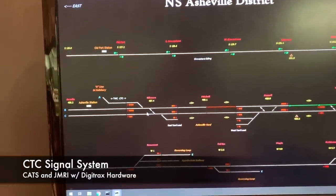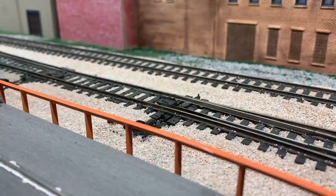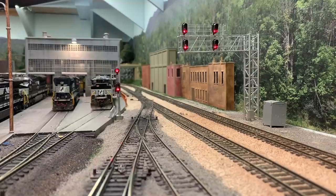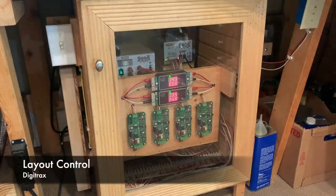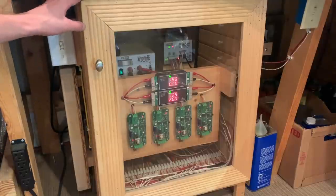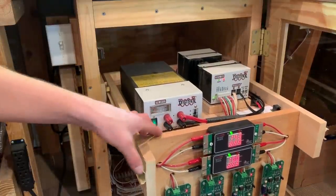The CTC signaling system on the layout uses CATS and JMRI software with Digitrax hardware. Just like the real thing, you can click on a switch and the switch on the layout will throw. You can then use the pointer to click on a signal icon and the computer will automatically generate the correct signal indication for the route you've lined — just like the real thing. Very prototypical operations. The layout control is a Digitrax SuperChief — everything is tied into one power switch. When you flip it on, you turn on the layout lights, the power districts, the amp meters, the booster. The entire control system is on a panel that slides out for easy access to the wiring underneath, and you can also turn off separate parts of the layout using four different districts.